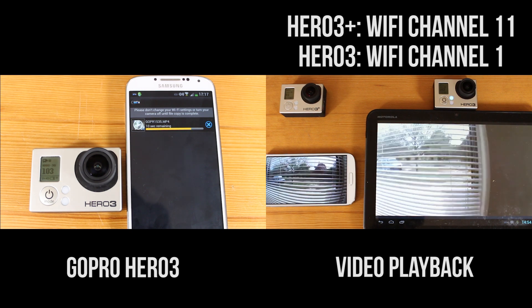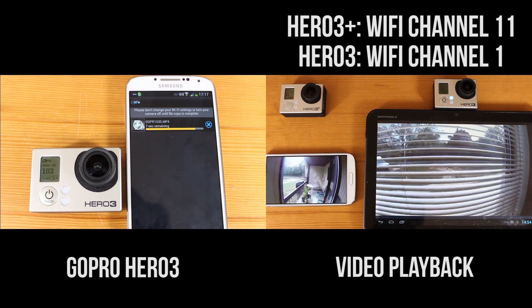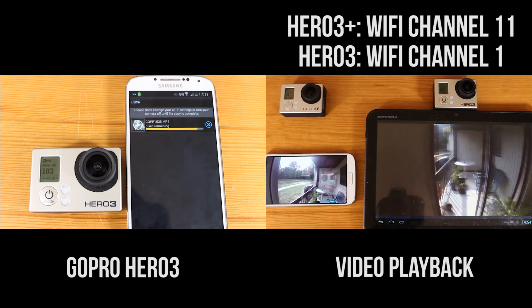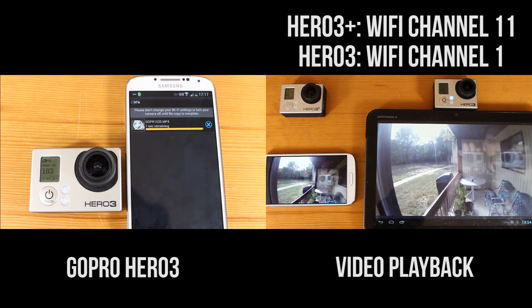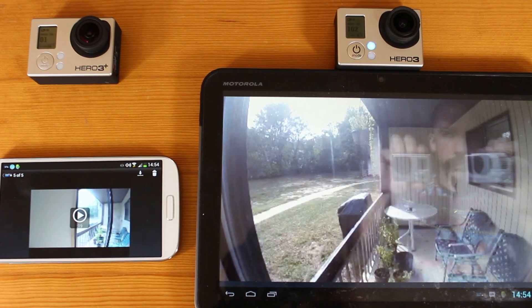Going back to the previous test, the Hero 3 Black Edition on the left side is still downloading that file. So this just proves that the Wi-Fi capabilities on the Hero 3 Plus Edition is a lot better than the old GoPro Hero 3 Black Edition.